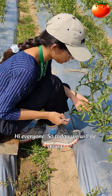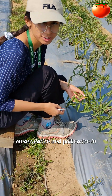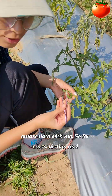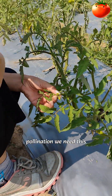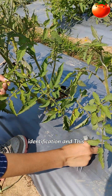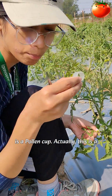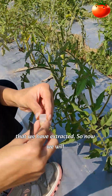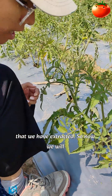Hi everyone, today we will be doing emasculation and pollination in tomato. For emasculation and pollination we need this forcep, we need a thread for identification, and this is a pollen cup — actually this is a ring and inside it there is pollen that we have extracted.